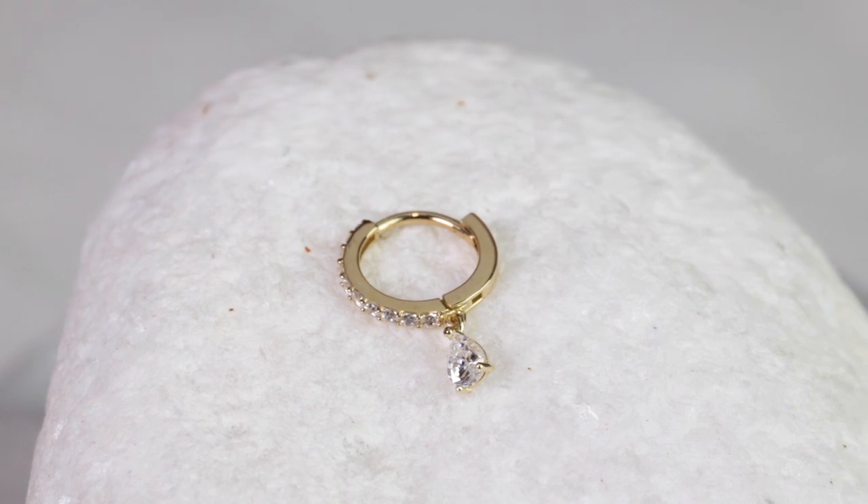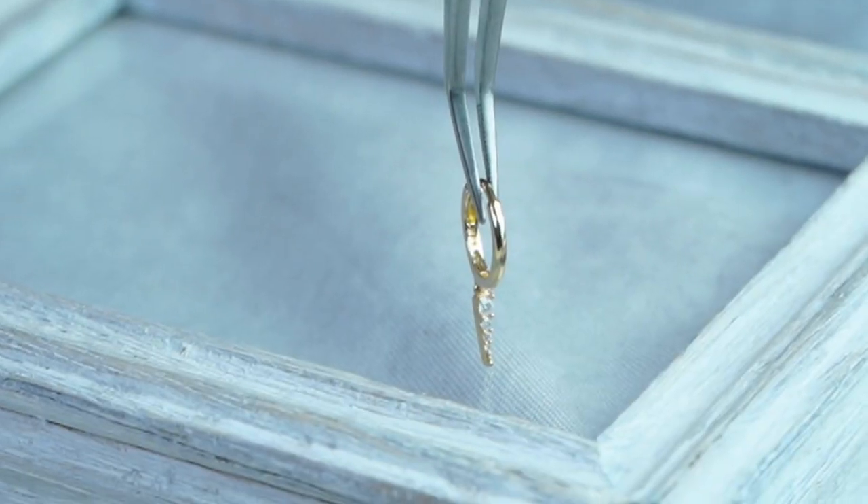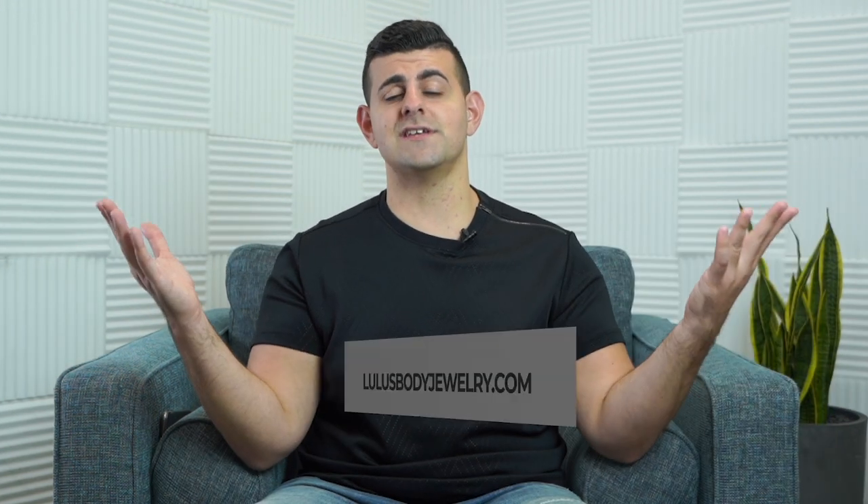We have some with a drop which I really love in silver and in 14 karat gold, like our drop Huggies with the teardrop, and our 14 karat gold triangle drop earrings. In silver, we have cool pieces like drops in a heart shape, a star shape, and even in crosses, which are really cool.